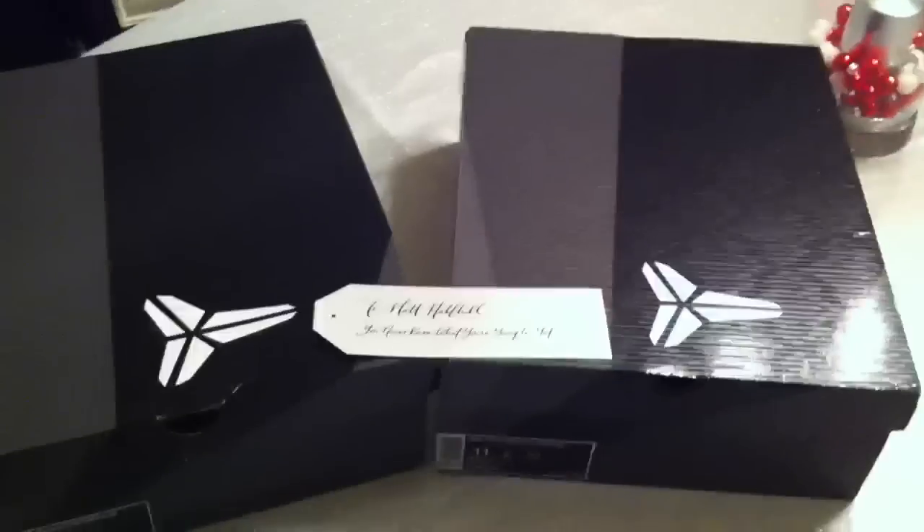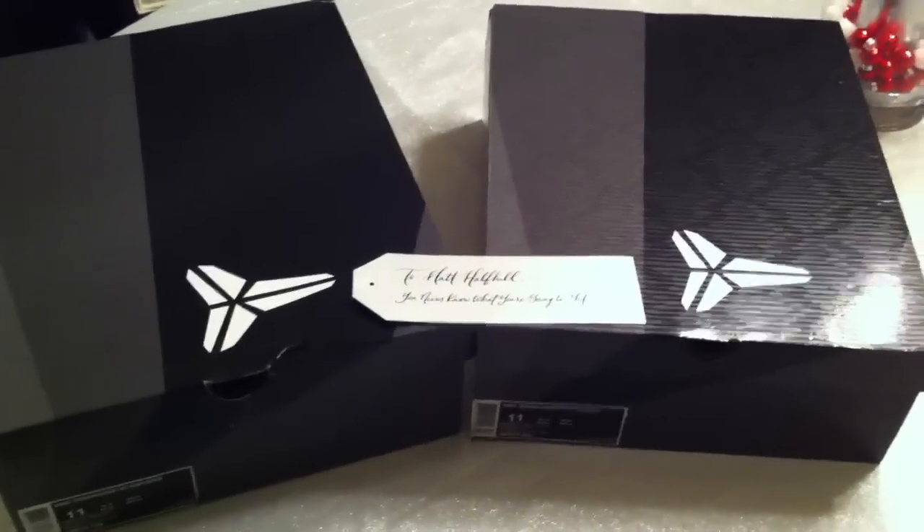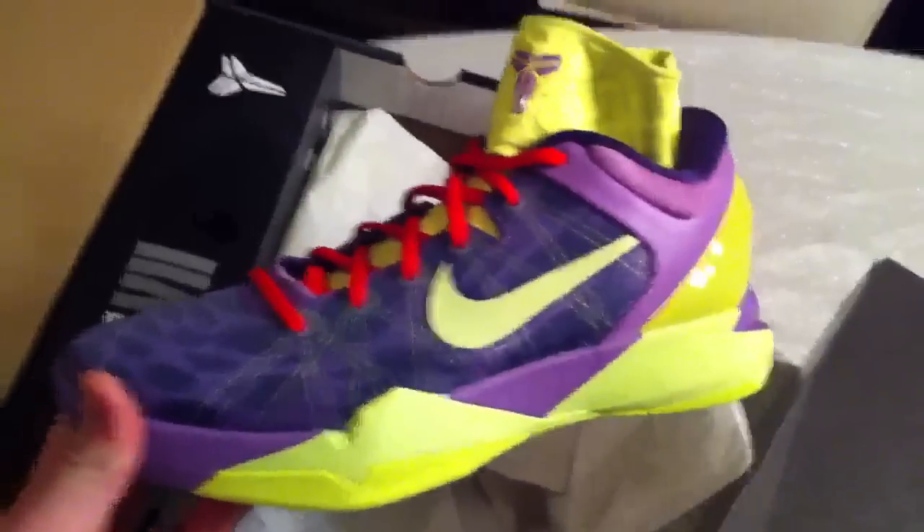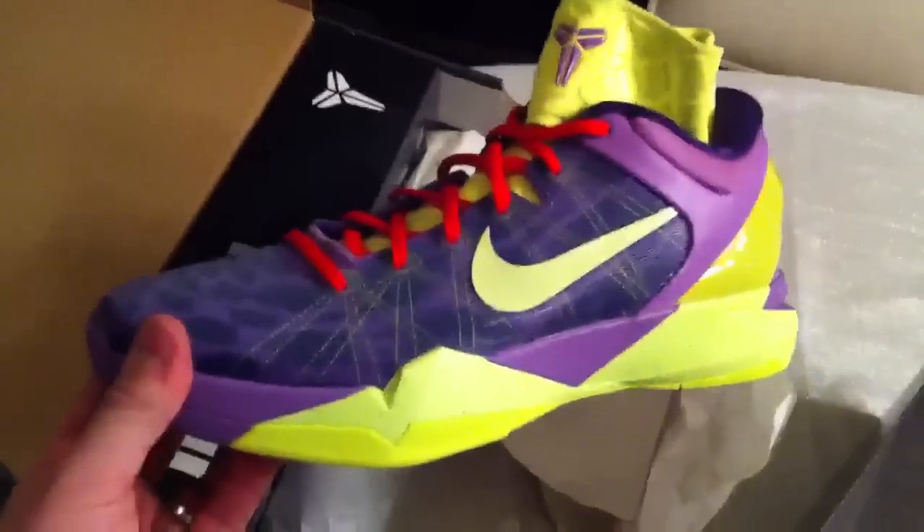A couple hours ago, the box arrived just on Christmas Eve late at night. In it, two pairs of the new Nike Zoom Kobe 7s — one colorway everybody's familiar with, the Black and Dell soles, as well as the Cheetahs. Nike Zoom Kobe 7s we will be seeing on Kobe Bryant's feet tomorrow on Christmas Day as they take on the Chicago Bulls.